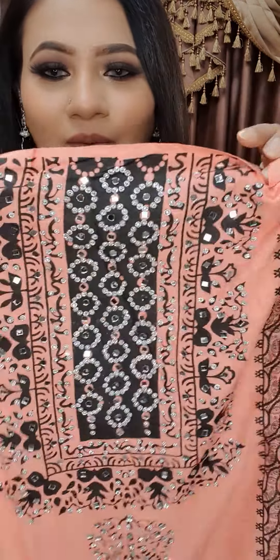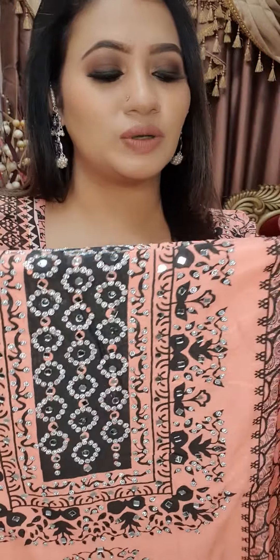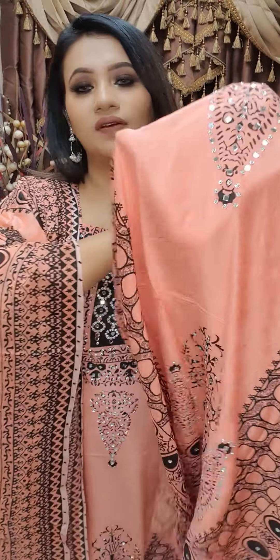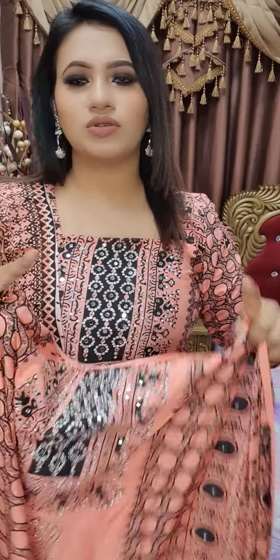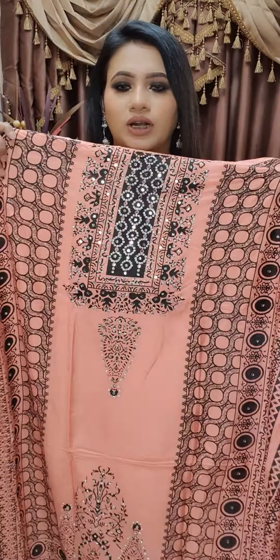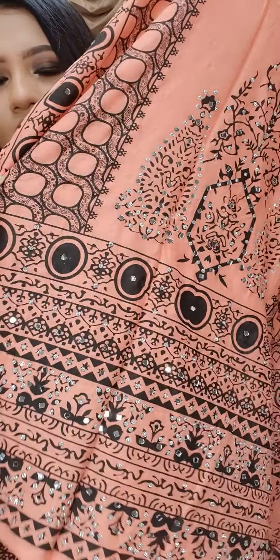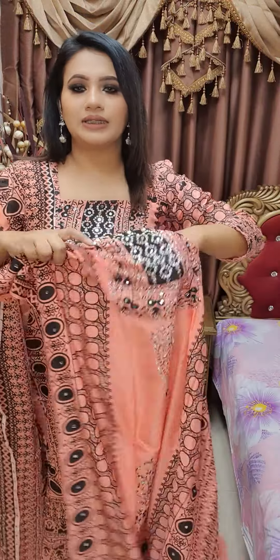It is very gorgeous and very beautiful. You can see these colors — it is very beautiful. The color of this piece is beautiful. If you want an exact color, it is beautiful.